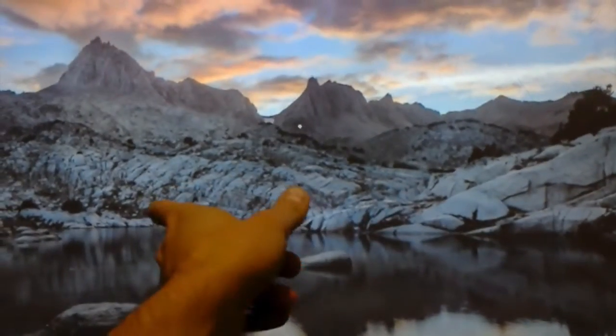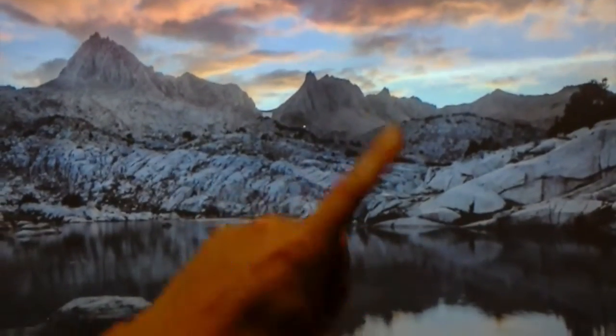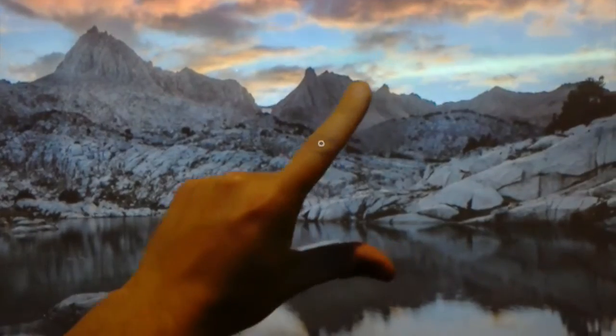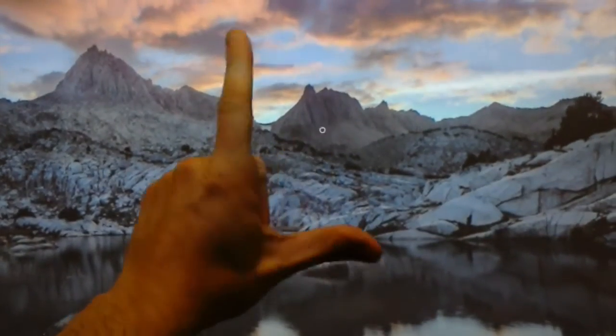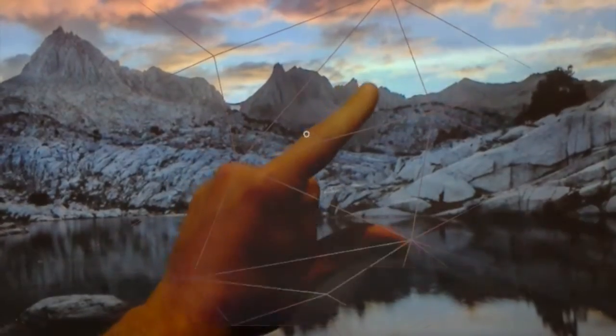It looks like this. You can see when I'm tapping, it reacts by showing the depth mapping of the wall there. Now, you're essentially making an L, and you can kind of think of it as one of those big staplers, and you're stapling every time you do it.